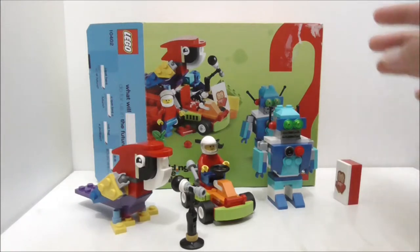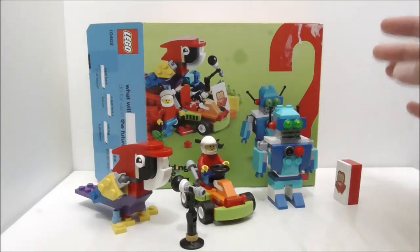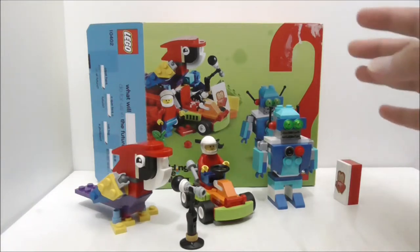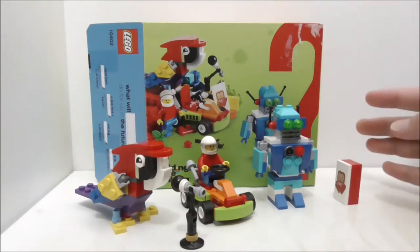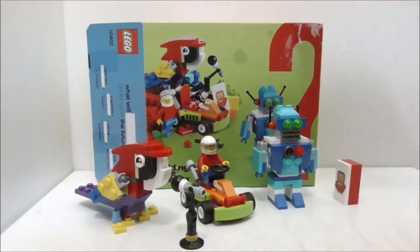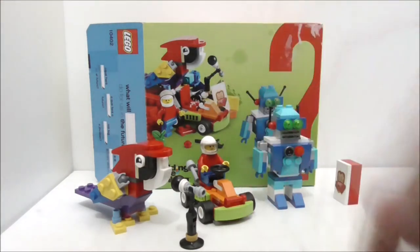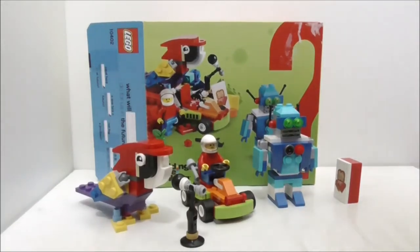The bigger sets may have better builds but they are a little more expensive. If you want a nice LEGO starter pack or a lot of nice pieces, I definitely recommend picking this set up. Links are down in the description box below. Follow my social media pages in the description, subscribe to the channel, and watch more videos. Thank you so much for watching and I'll see you very soon.